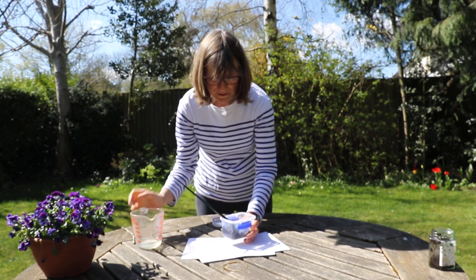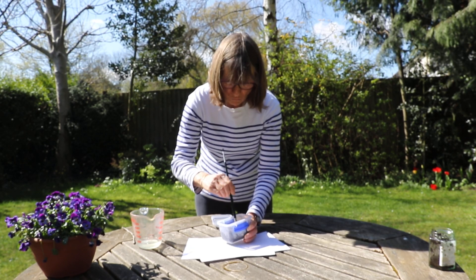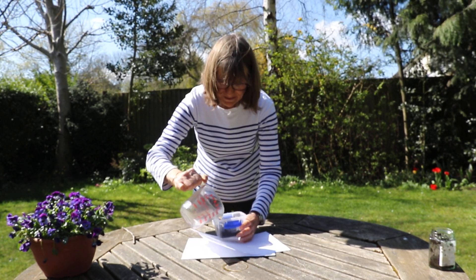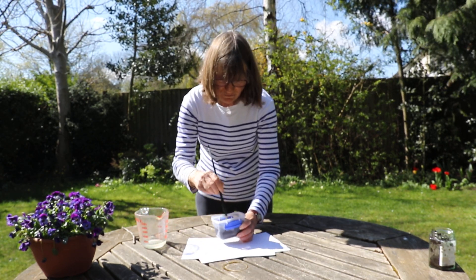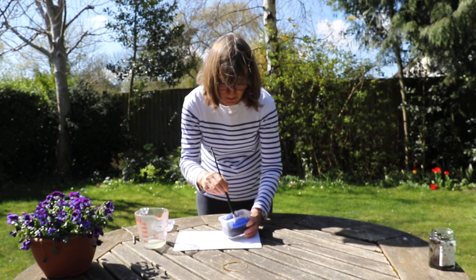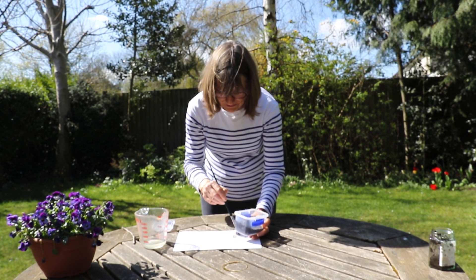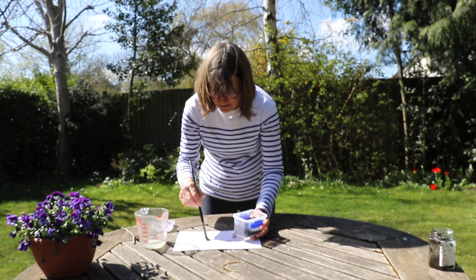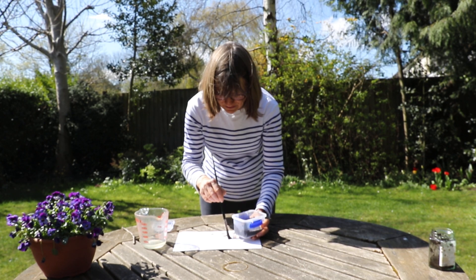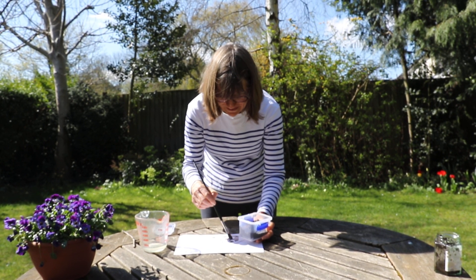If you want your picture to be darker, you need less water, and if you want it to be a bit lighter, you need a bit more water. There we go — I think that's probably about right now. You can use any kind of pot to mix your earth in. Let me get a piece of paper ready.